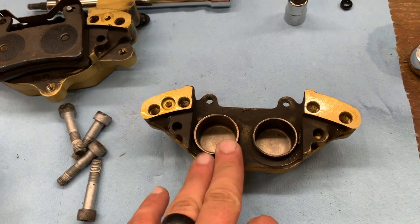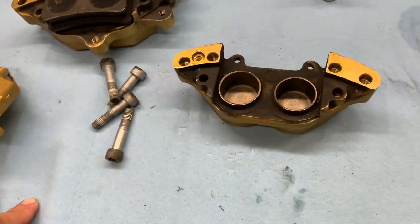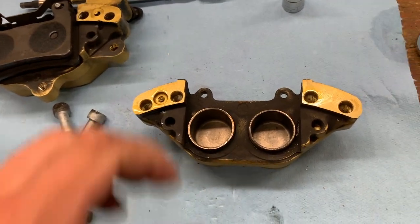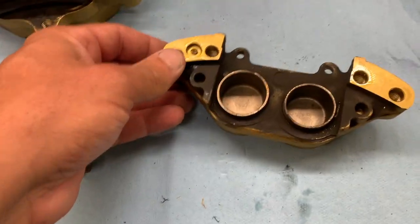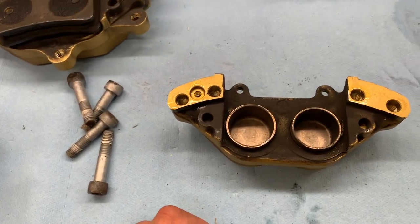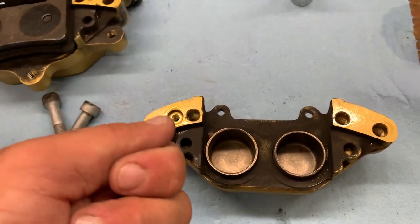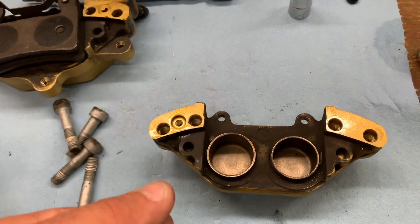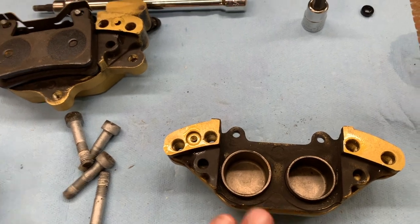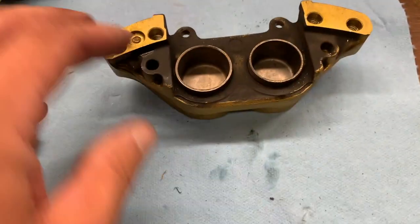Taking the piston cups out — I've done a couple sets of these so I've got it figured out. What you have to do is take an air compressor with a shop tool that has a little rubber fitting on it. Cover up all your openings where fluid passes through except for one, then put your air gun down inside there. Hold pressure on the cups and slowly work it so the piston cups come out using very little air pressure. Keep your hands over them because when they pop out, they will pop out with some force.